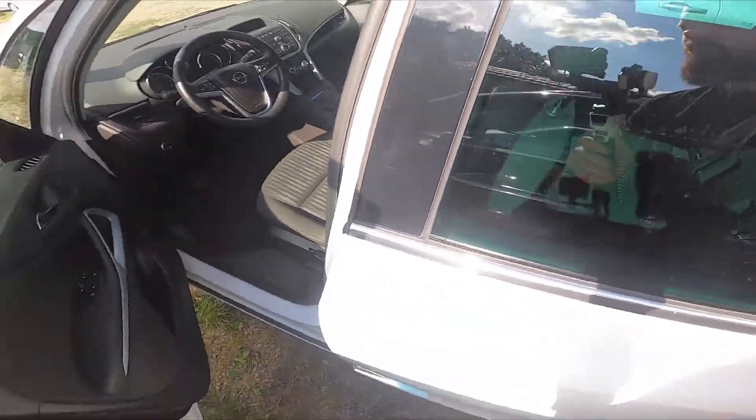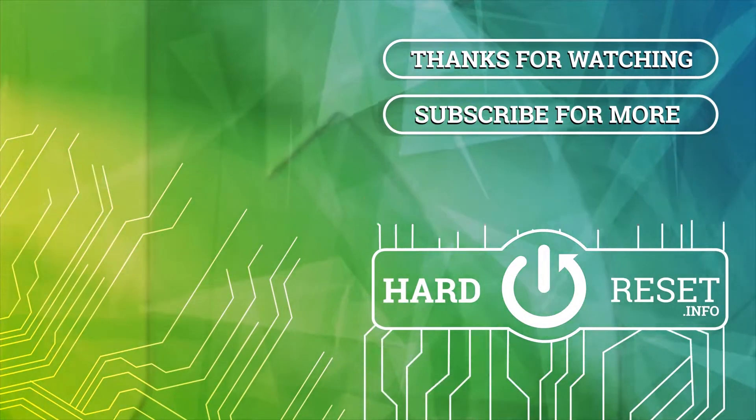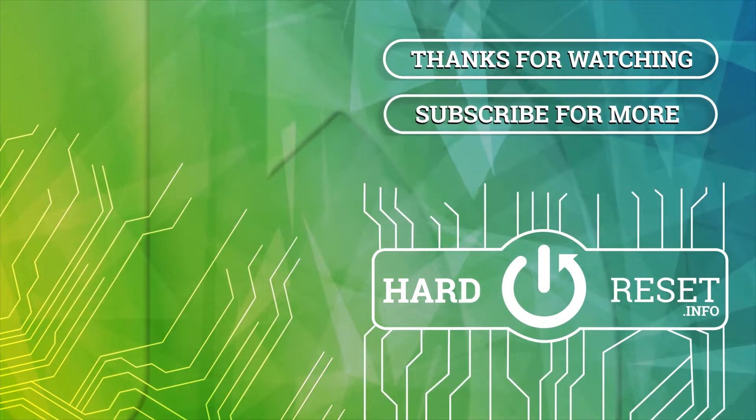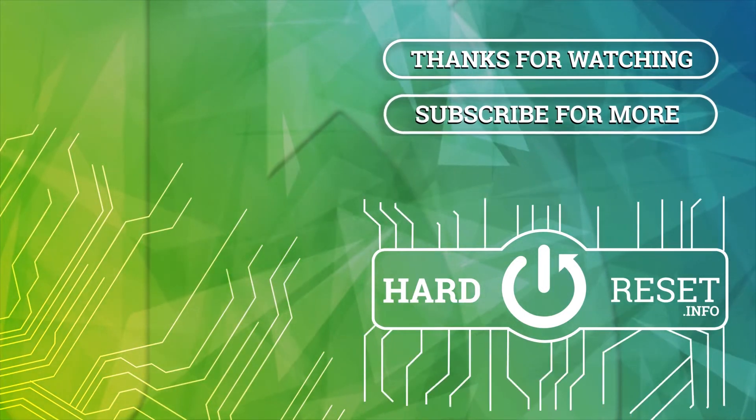If you find this video helpful, please click like, comment and subscribe. I'll see you next time.